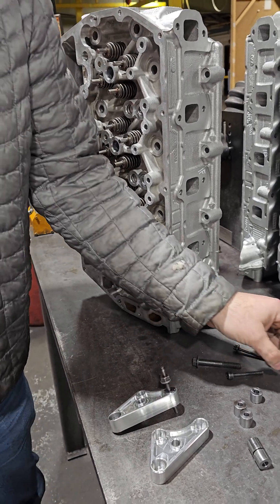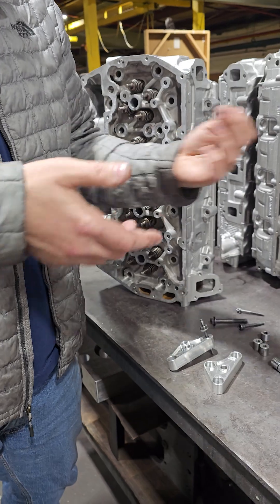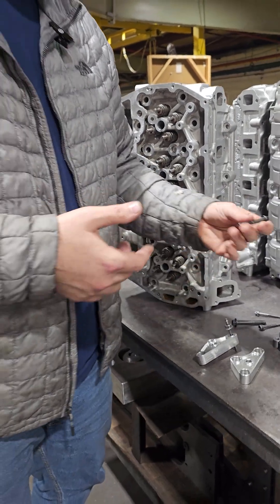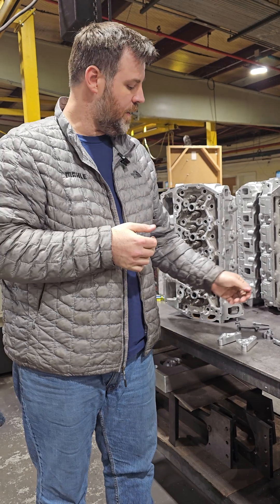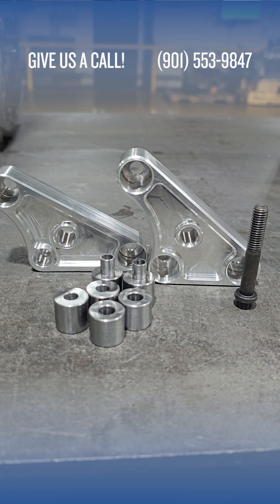You'll need to drill the holes out for the rocker arms to accommodate this, but you can do that pretty easily in a drill press. It comes off the truck, so it's not like you're trying to work in the truck to do that. But if this is something that you need — you have broken rocker pedestal bolts and are wondering why they broke — this is your problem, and this is the solution for it. Give us a call.